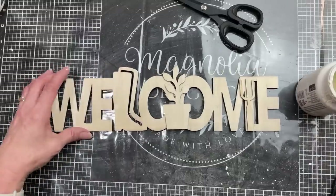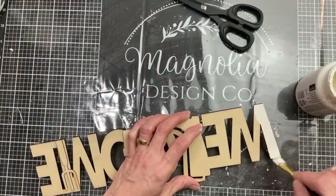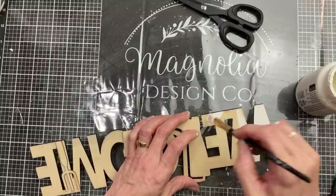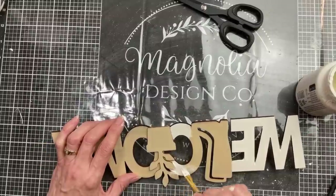While those are drying, I'm coming to my welcome sign — this is a new item this year, at least in my Dollar Trees, in the garden craft section. I'm going to use that same Plaster chalk paint color to paint all of the letters in the word 'welcome.'